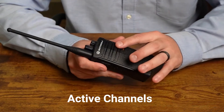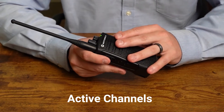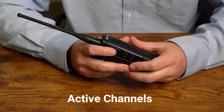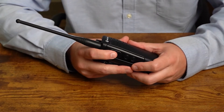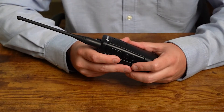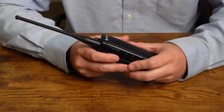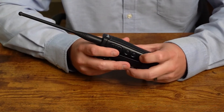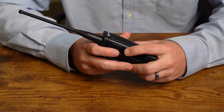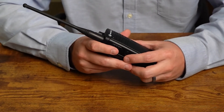Next is active channels. The RDU4100 is a 10-channel model, so it ships with 10 channels activated right out of the box. If we want to disable certain channels, this is where this setting comes in handy. Tap the push-to-talk button and it'll say 'active channels, one zero.' Note: these radios read out a digit at a time, so 'one zero' means 10. To change, press side button one or two — pressing down will read 'nine,' and pressing back up will read 'one zero' again, meaning 10 active channels.